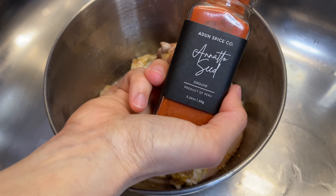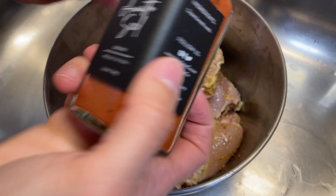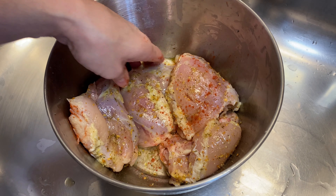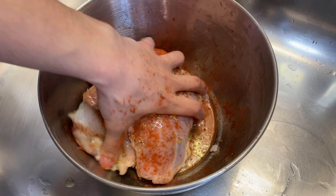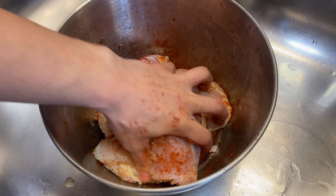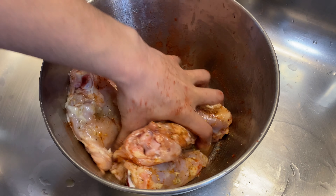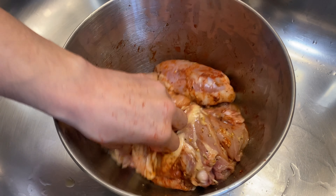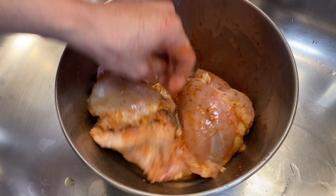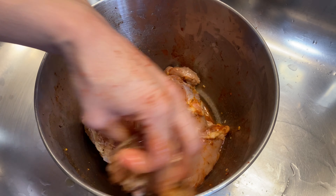Next up is some ground annatto powder for some color. And just an FYI, you don't have to use chicken thighs. I do love and prefer dark meat chicken over chicken breast in soup. You can also use some chicken drumsticks and even chicken wings as well. I'm just going to rub in my seasonings and I'm going to let it sit in the fridge for at least two hours.